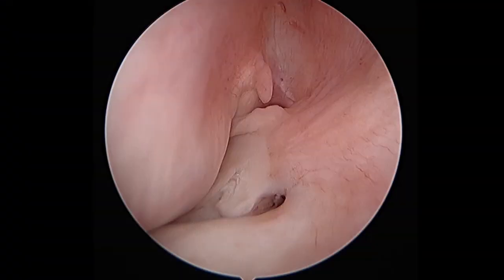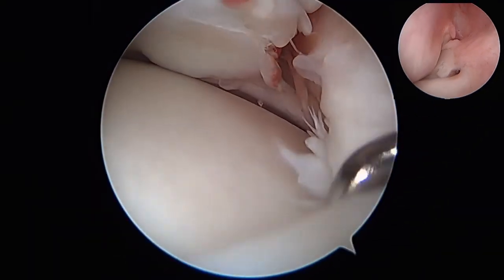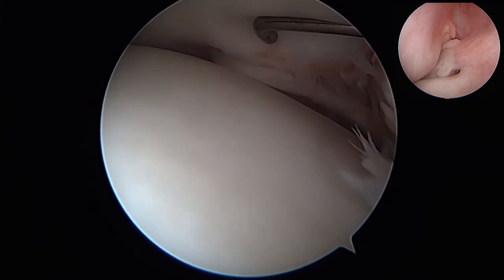Viewing from the anterior lateral portal, the meniscus can be seen torn and extruded into the lateral gutter. Continuing to inspect the tear, the arthroscope is moved to the anterior lateral portal. The tear is partially propagated posteriorly along the rim.